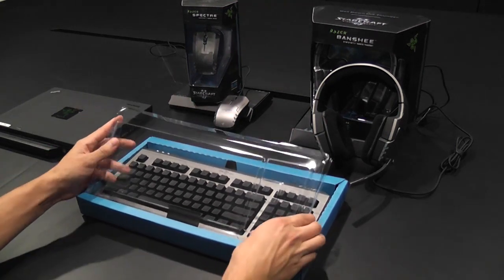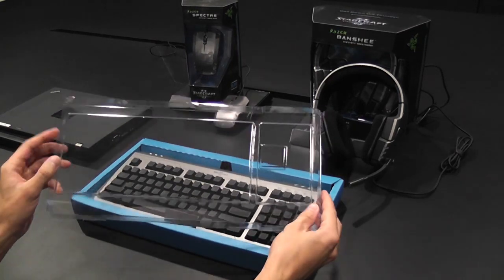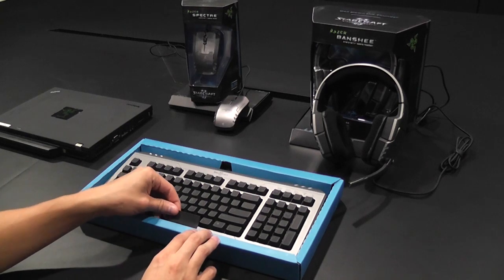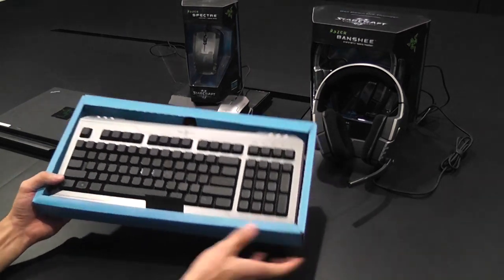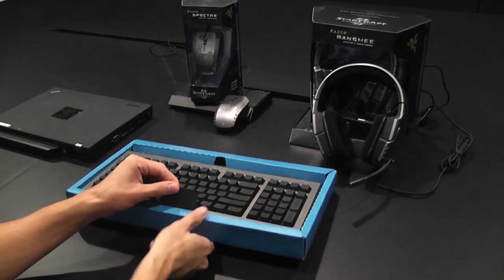You'll find that we've completely encased your keyboard to protect it during its journey from our factory to your desktop. Our lightweight transparent keyboard covering mechanism has been optimized to protect from dust without compromising product visualization. Once you've got the box open and all the protective packaging removed, just pull the tab and the keyboard will pop right out.